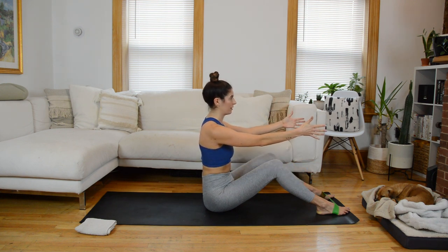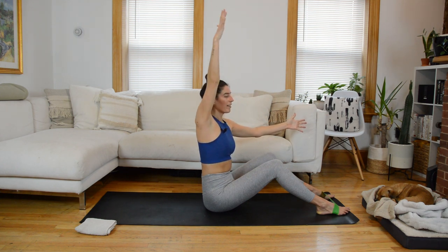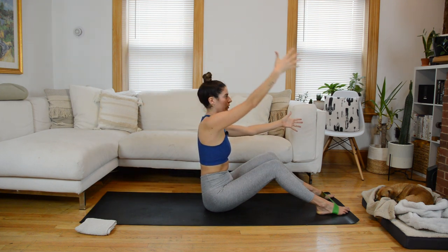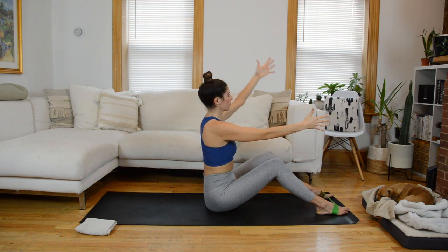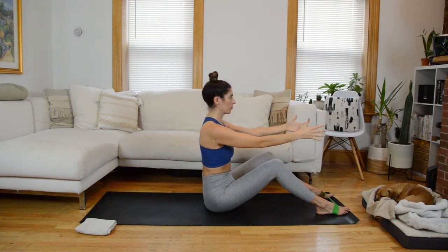Arms are going to reach forward, thumbs pointing up to the ceiling. Let's start with our left arm — we're going to twist open through the torso as this arm makes a semi-circle. Reach that left arm up and as you twist open, flip the palm so the thumb points down towards the mat and it taps behind you, then reverse it. You're sort of making a rainbow shape with the arm — a little mobility drill for the shoulders inviting that twist into your spine. Do that same thing to the right side as well.